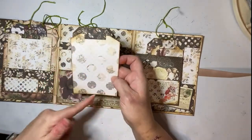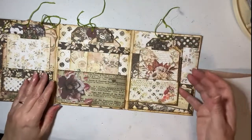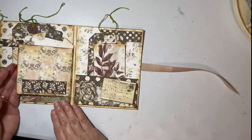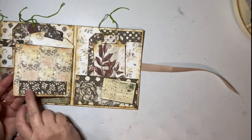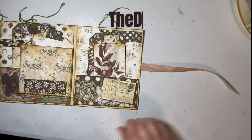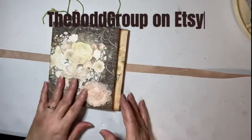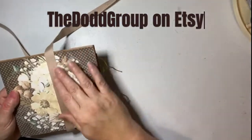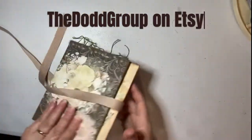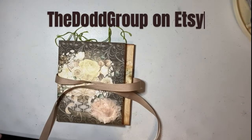I inked the edges with vintage photo, so if you like that effect you'll need to do that. Little tiles for words — I just glued the ribbon on the back here and you can tie it shut. Thank you!